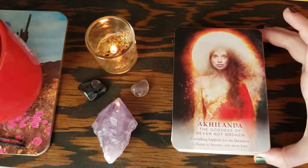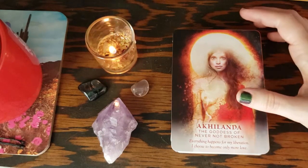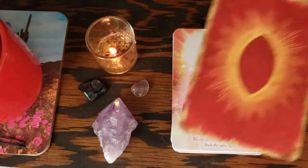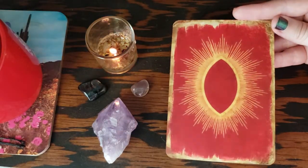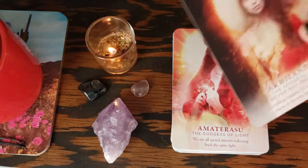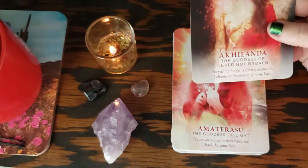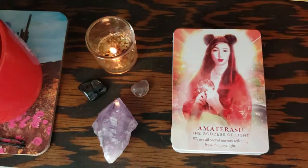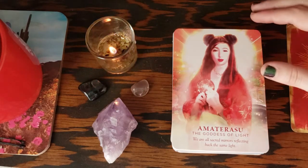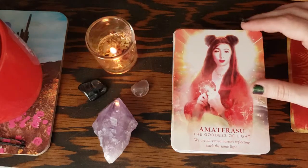Let me know in the comments if you've read it or if you want me to do a review. Now let's just go through the whole deck. Here are the backs of the cards — the card stock. If you've ever had Hay House card stock, it is matte, it is thick, it is beautiful.